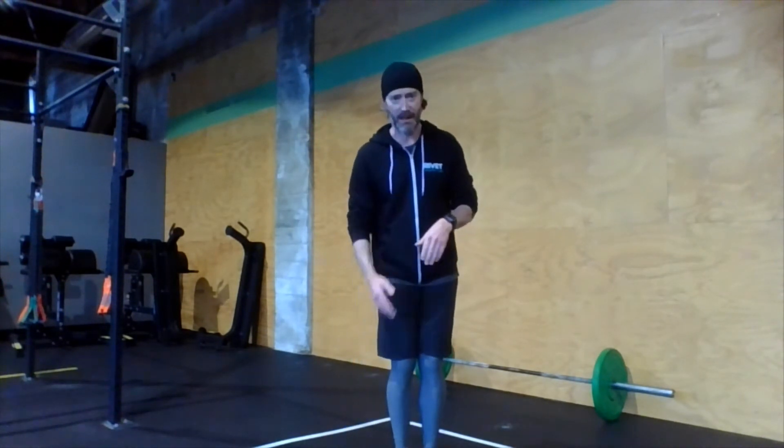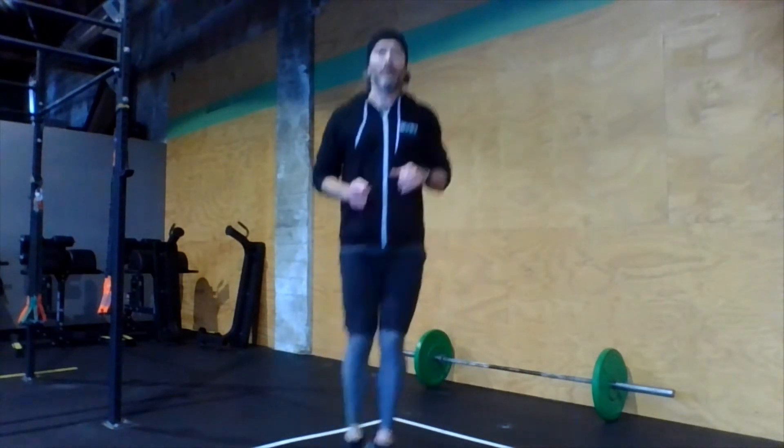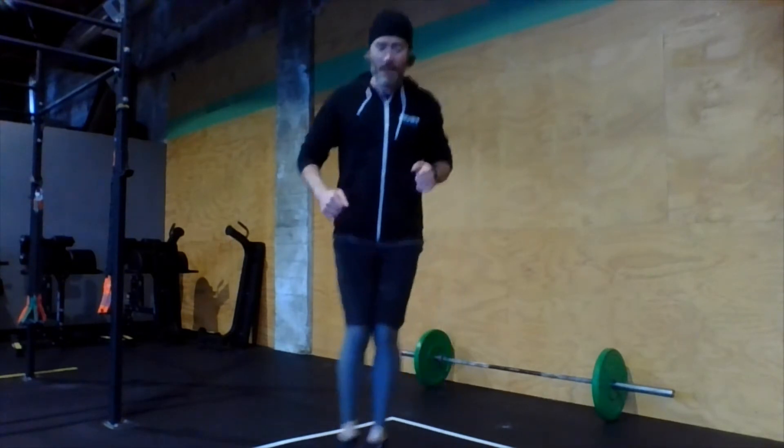We're going to do lateral line hops. Pick an imaginary line on the floor. Keep the feet together and hop back and forth across that line in a lateral fashion, side to side — warms up those calves. In the workout today, you'll be doing a lateral hop like this over your dumbbell. Remember, in the burpee, normally we finish with a little jump — that is being replaced with the lateral hop over the dumbbell. So don't do a full vertical jump and then a lateral hop — just the lateral hop.